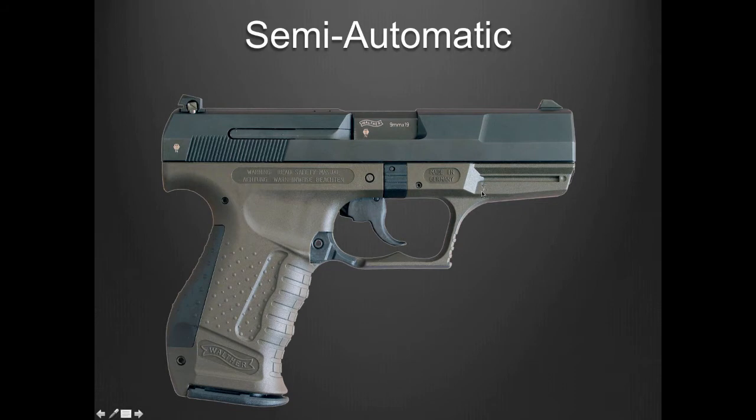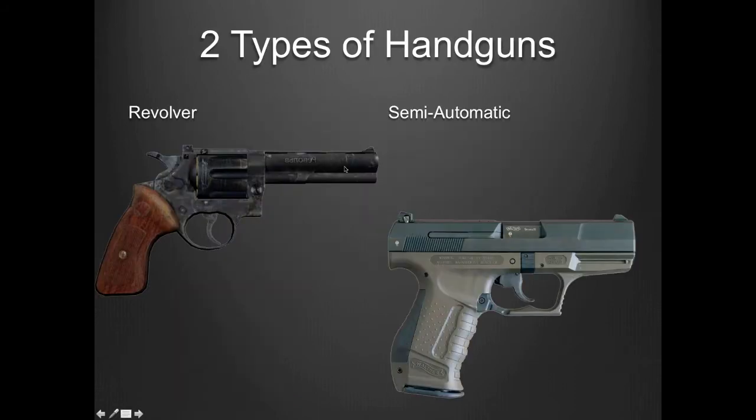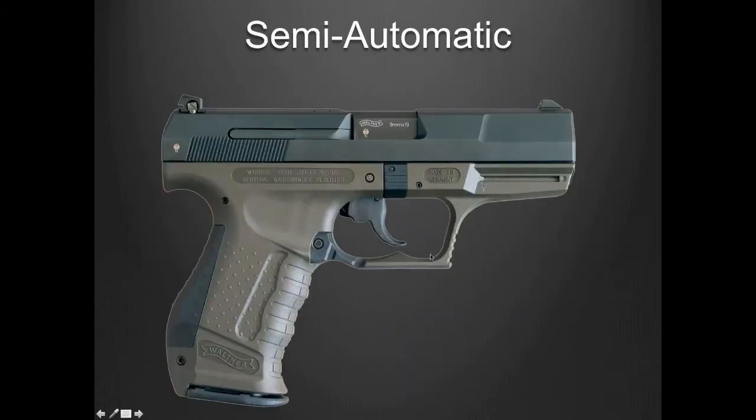Here we have the semi-automatic. Revolvers — back when I first got hired, a number of officers still carried revolvers. Nowadays, officers carry semi-automatics, and we're going to talk about those a little bit.